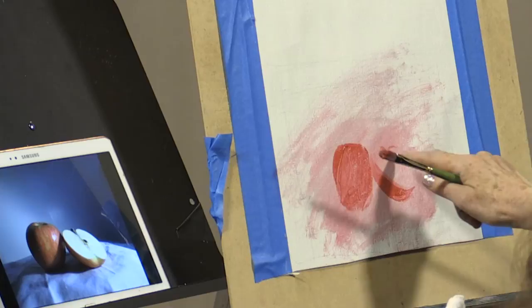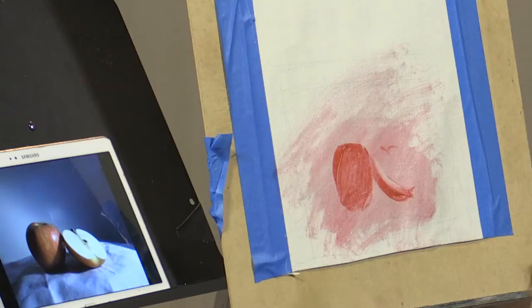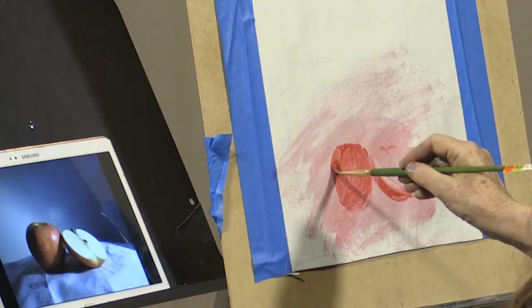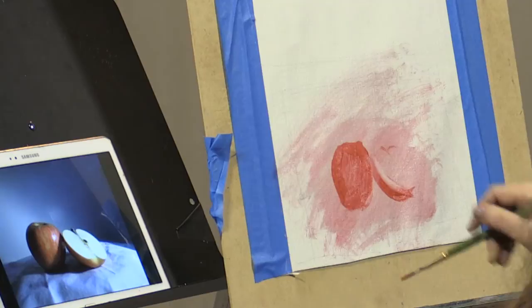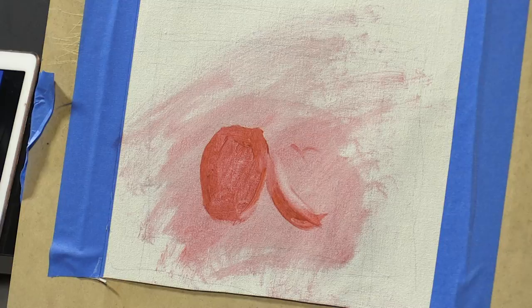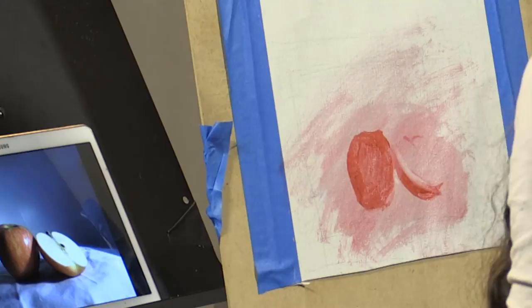I did start out with a little pencil drawing, and you can do that as well. But it's usually not necessary unless the setup is extremely complex. A lot of the first steps are about kind of drawing, really trying to get everything in the right place at the right time. Now because this is very small, the next step is going to be blocking in — pulling out the lighter shapes with whatever tool you have handy. I'm going to use my finger, a paper towel, and a Q-tip.